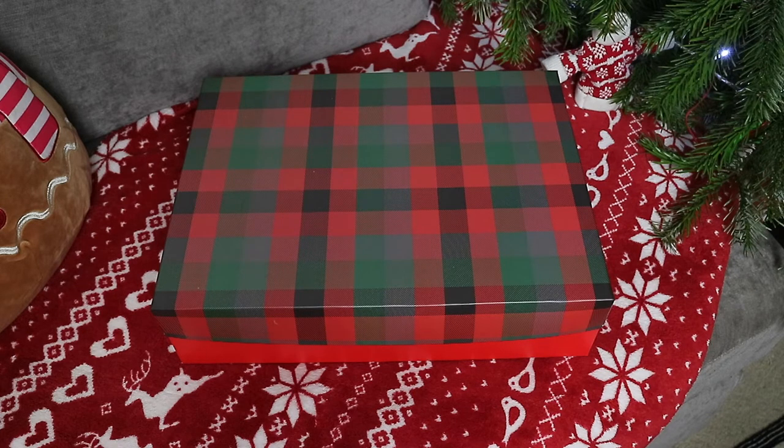I have done these boxes the previous two years and I have videos for them, so I will link them down below if you want to go and check them out for some Christmas Eve box ideas and inspiration. This one this year is for Sully, Ben and I.